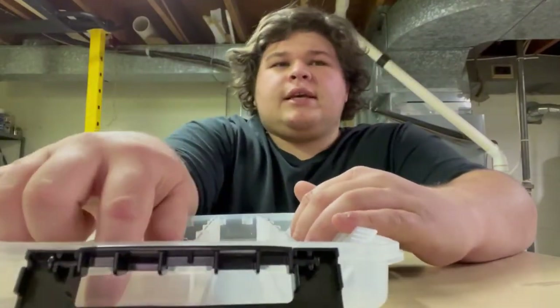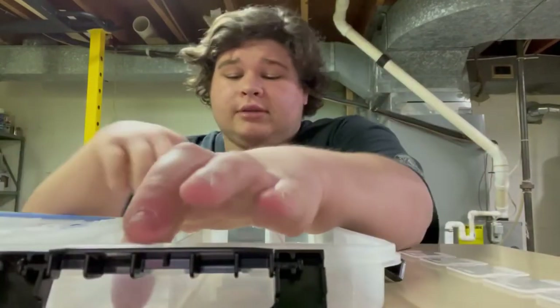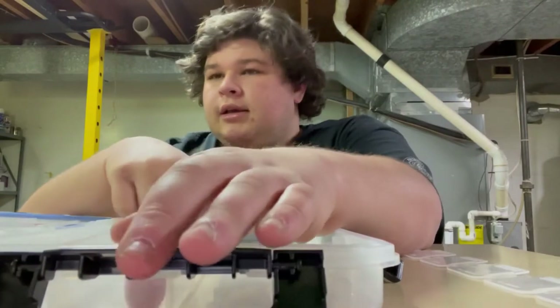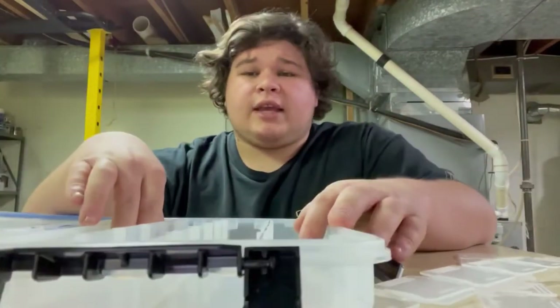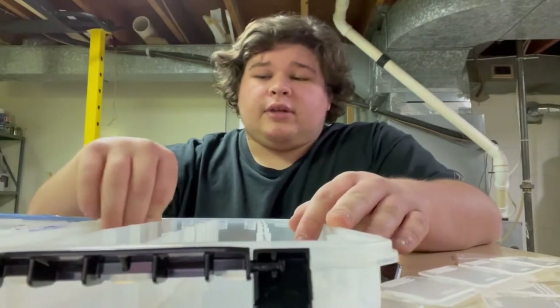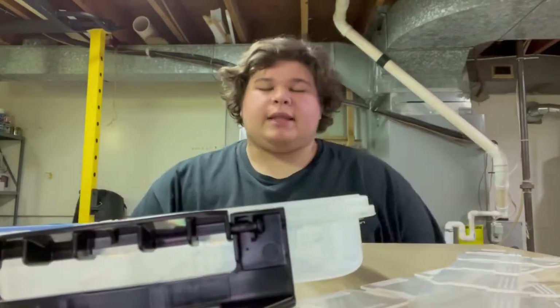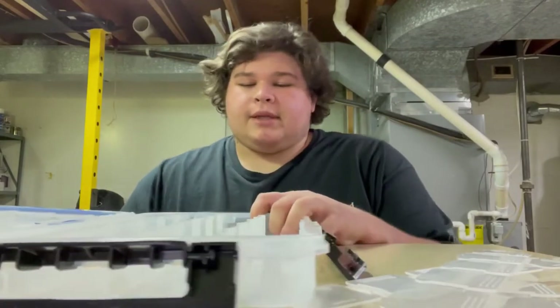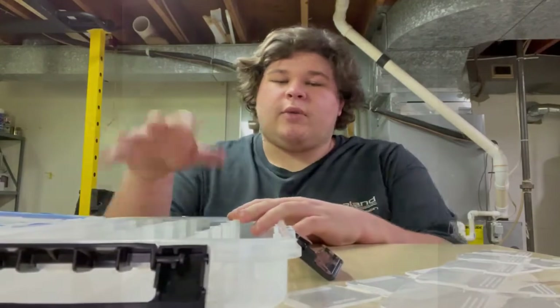You're going to see some jigs, some soft plastics and trailers. You're going to see some Senkos, cause those things always work in ponds. I might have some flipping stuff just for light flipping, because I only got a fluorocarbon setup down here, so you're not going to see any punching rigs or anything like that. I'm going to set up the tabs the way I want and then I'll show you what I put in it.